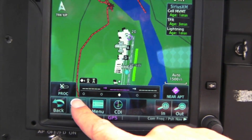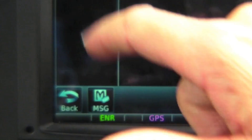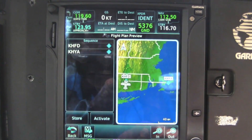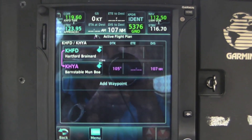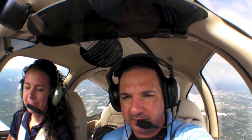We have a flashing message button which we select. It says we have one new flight plan available for preview. We preview it and confirm it is indeed the flight plan transferred from the iPad. We get the option to store it in the flight plan catalog or activate it — today we'll activate it for our flight. And now we're ready to go. We're airborne off Hartford Brainerd heading towards Hyannis, Massachusetts.